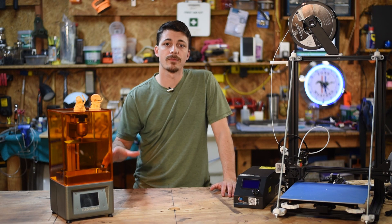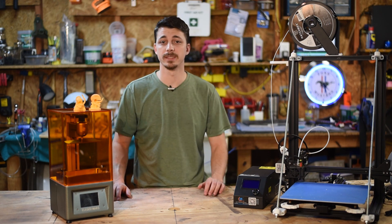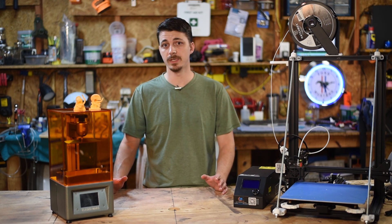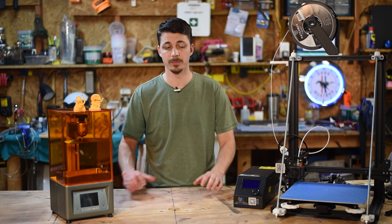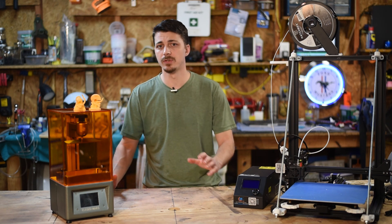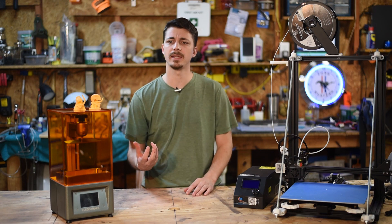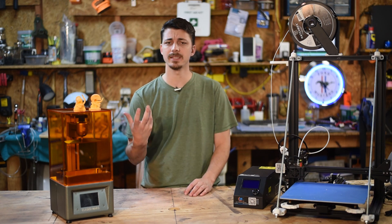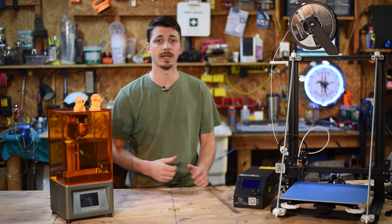First thing you need to know is there are two major types of 3D printers on the market today. There's your traditional FDM printer which uses a plastic filament that gets melted down and laid in layers to build up the print, and then there's your SLA resin 3D printers that use UV light and a screen to control the way the UV light hits the resin, and the resin is cured by that light.